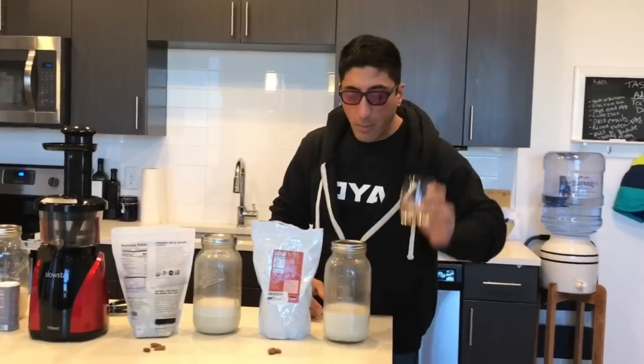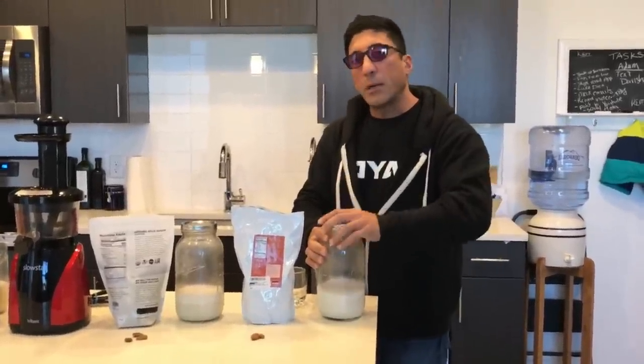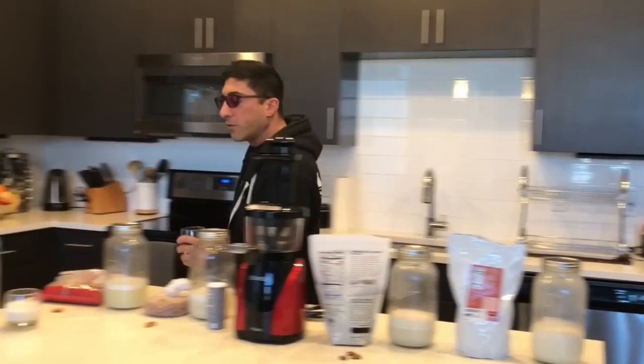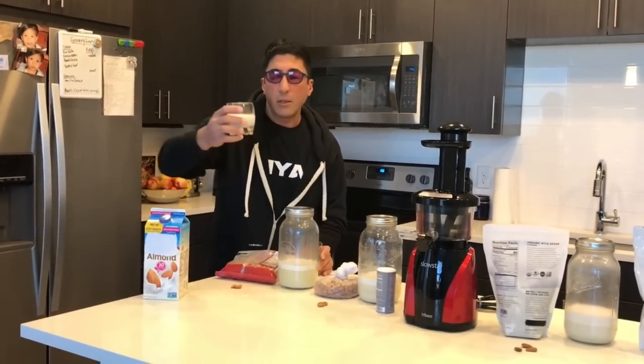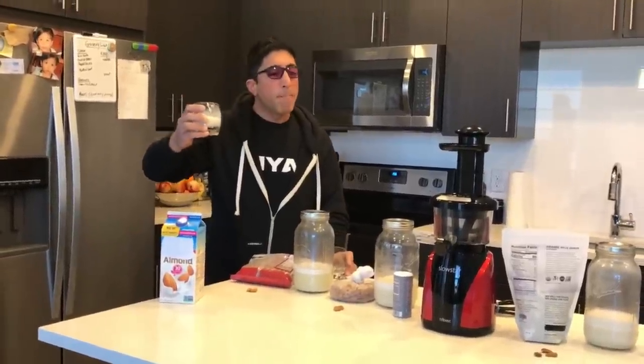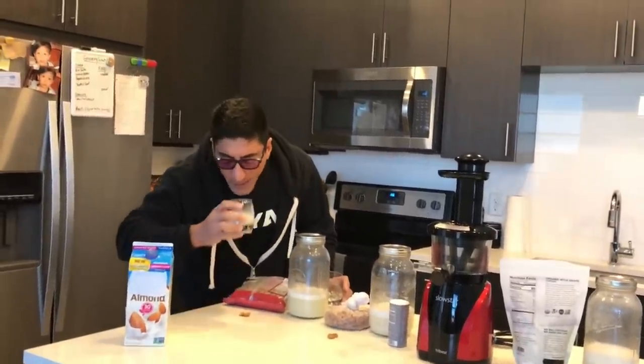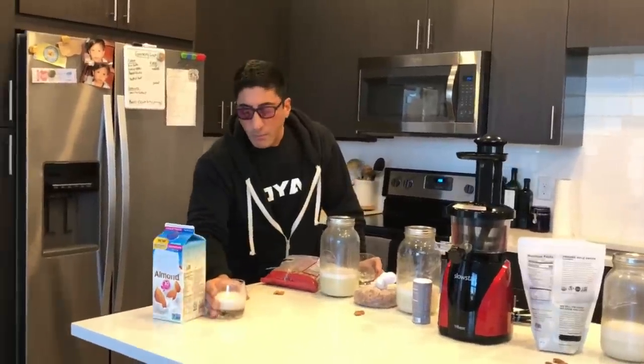We bought these Spain almonds and the taste is totally different. Here's a cup — let me start with the store-bought. Store-bought does not separate. It doesn't taste bad, it's a little watered down. I can smell the vanilla in it but I cannot smell the almond. Let's set that aside.